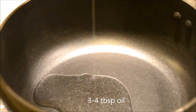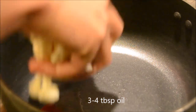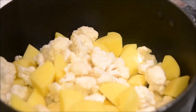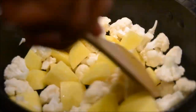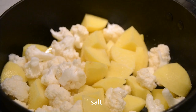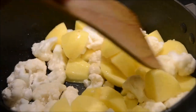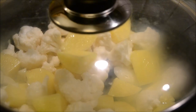Start with cooking aloo and gobi first. In a pan, heat some oil or butter. Once the oil is heated nicely, add gobi florets and chopped aloo or potatoes. Stir it well and remember the heat should be on medium flame. Sprinkle some salt, which helps to cook the vegetables faster.